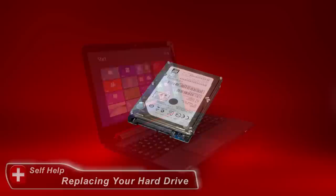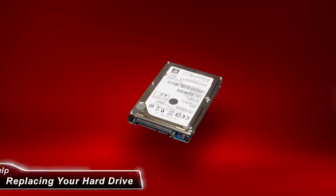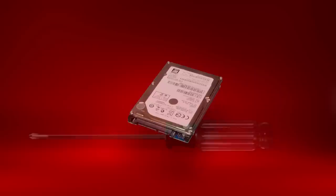In this video, I'll explain how to replace your laptop's hard drive with an authorized replacement hard drive from Toshiba. This procedure can be different on certain models. While I'll try to discuss variations, keep in mind that specifics for your model might not be mentioned in this video.